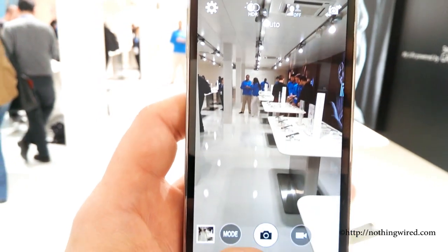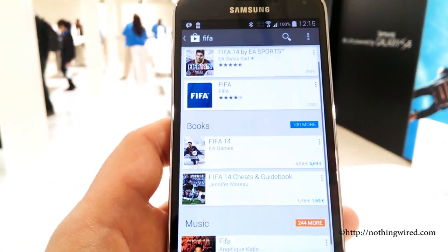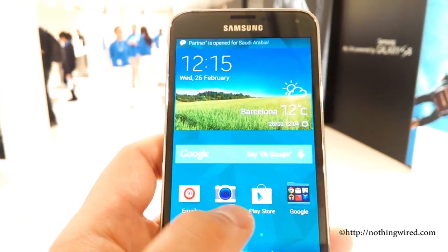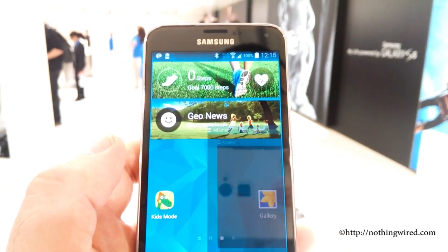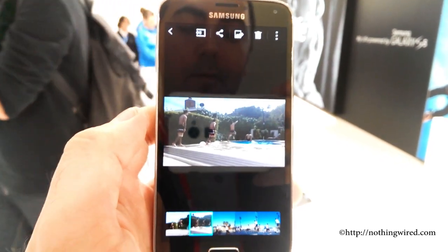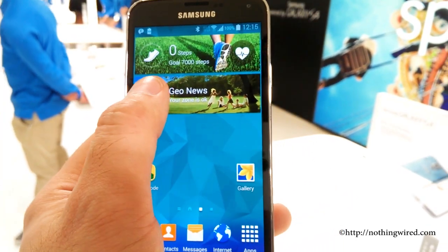It can also record 4K video at 30FPS and Full HD at 60FPS. But to play 4K videos you would need a 4K device like some of Samsung's TVs that can play 4K content. You probably cannot play them on any PCs, because I'm not sure whether there is any PC with 4K resolution available in the market right now. The gallery is very similar to the usual TouchWiz UI galleries, so not much of a touch-up on that front.